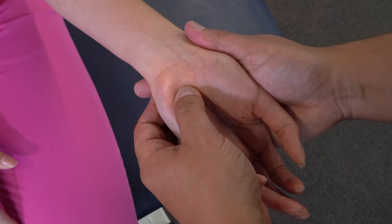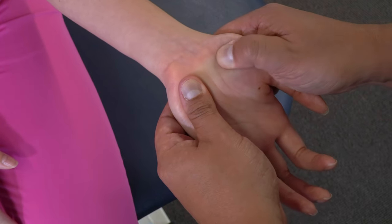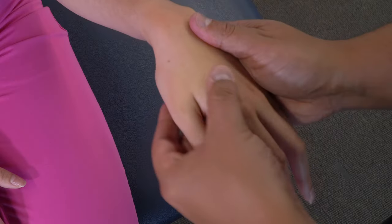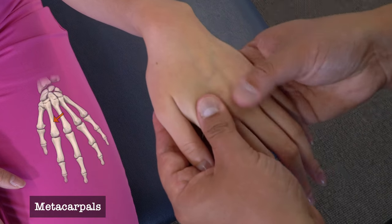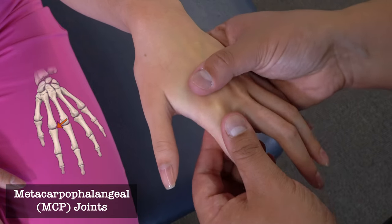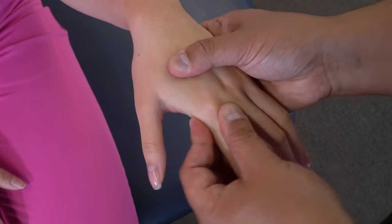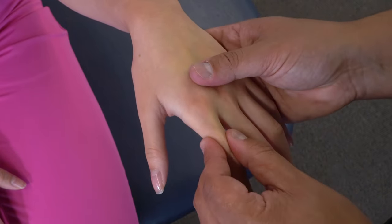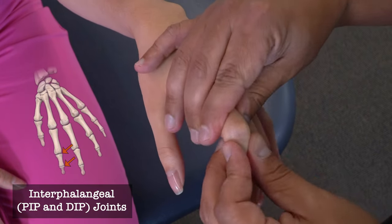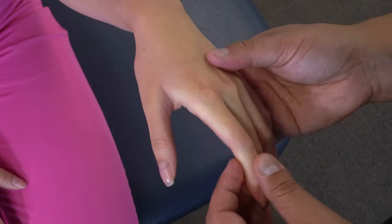Supinating the wrist and moving anteriorly, we try to find the hook of the hamate, which is also the starting point for the flexor retinaculum. We can feel the flexor retinaculum as it crosses the base of the hand out to the trapezium. From here we can move and feel each of the metacarpals out to the metacarpophalangeal joints, flexing and extending to appreciate their motion, then out to the phalanges and interphalangeal joints — repeating this for each finger as we move through the hand.